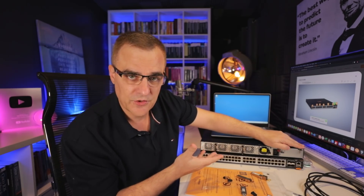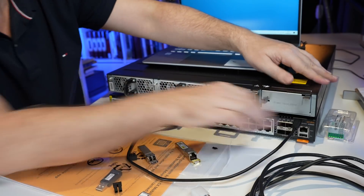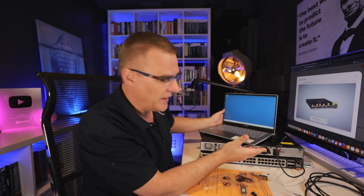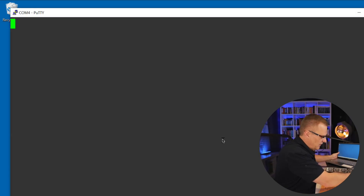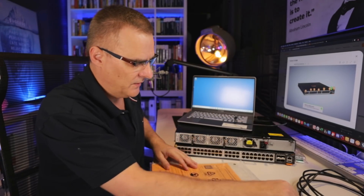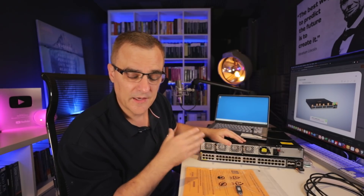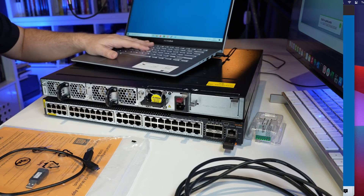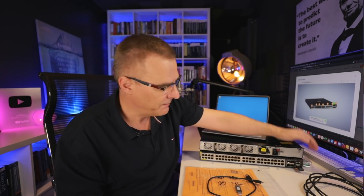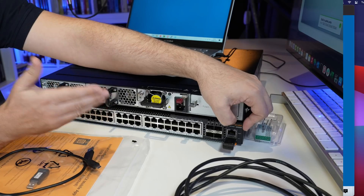One of the things you'll want to do is configure the switch, and there are multiple ways to do that. You could use the console port — the USB-C port on the switch — connect it to a PC and use PuTTY to configure the device. Another option that's really nice on Aruba switches is they send you a Bluetooth adapter, so you can connect that to the switch and configure it using Bluetooth. These switches also have an out-of-band management port, so you could connect an ethernet cable and configure it that way.